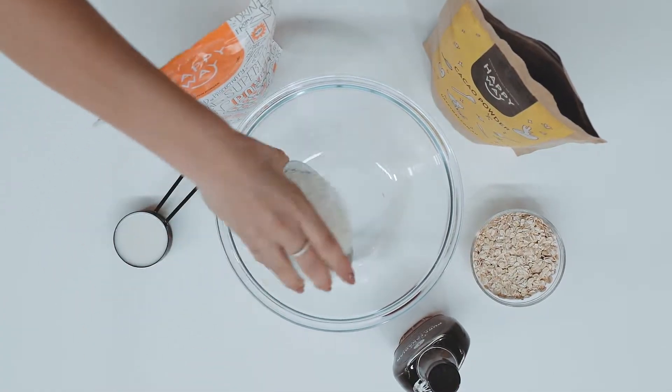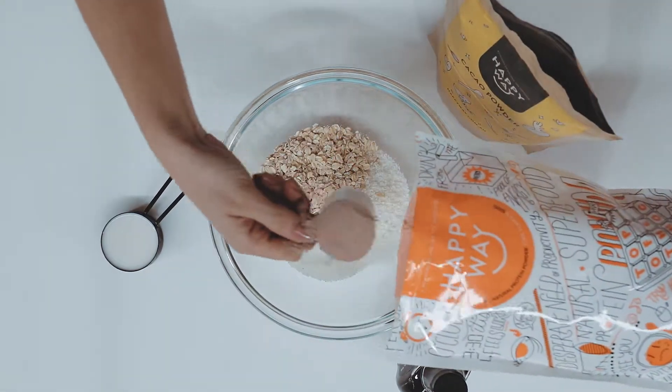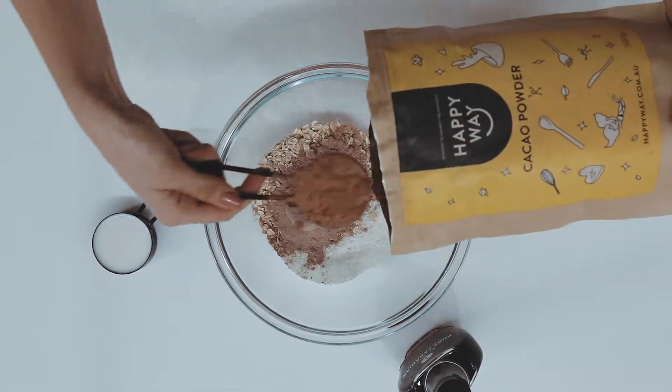All we need to do to make this recipe is add all of these ingredients into a bowl, mix it together, and then roll them into little balls.